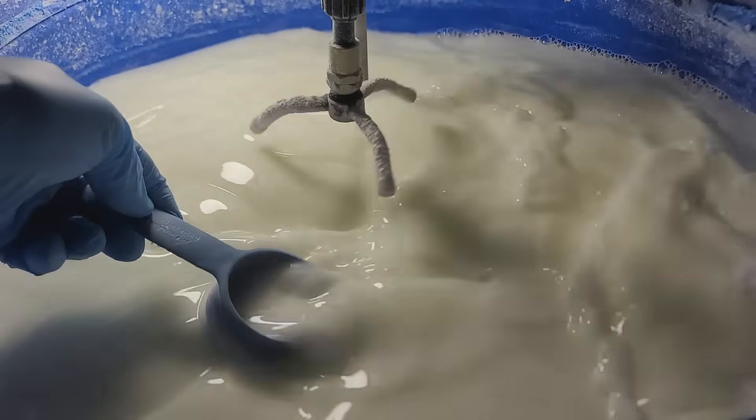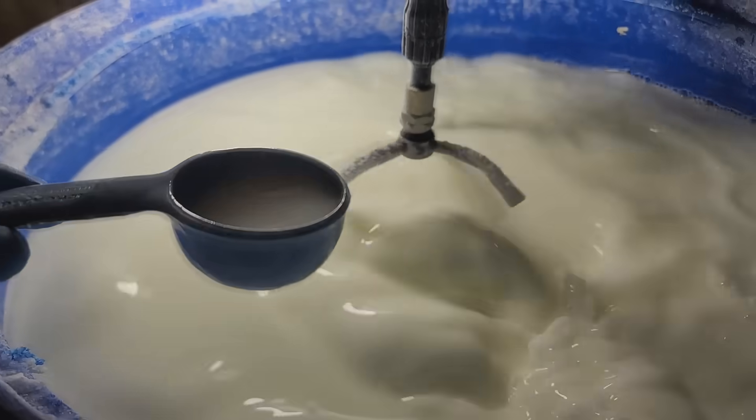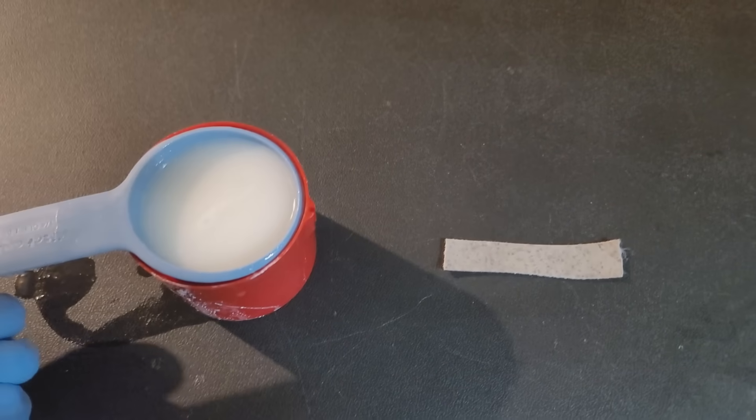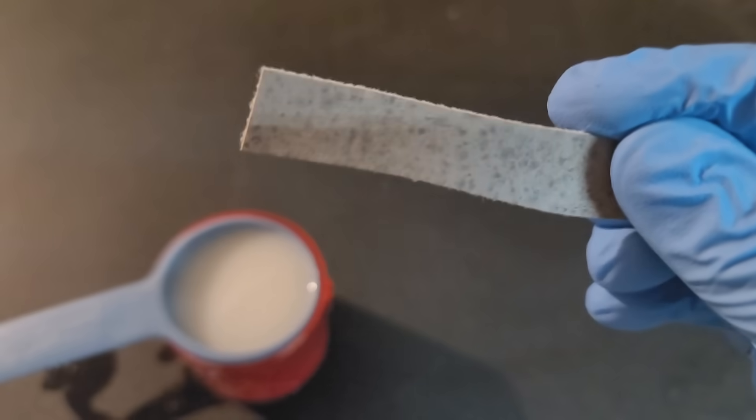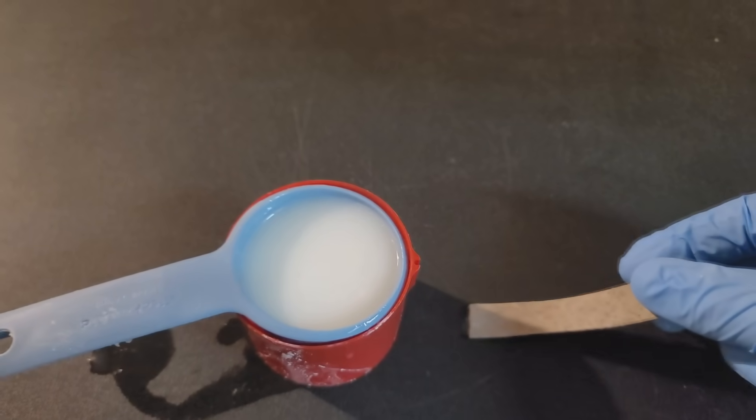Now we're going to take a quality control sample and test this. We'll take that sample, grab a molded piece of vinyl covered in mold and mildew, dunk it in there, then set it down for three to five minutes. And here is our quality control — we know that the product's going to perform the way it's supposed to, and we'll get ready to start production.